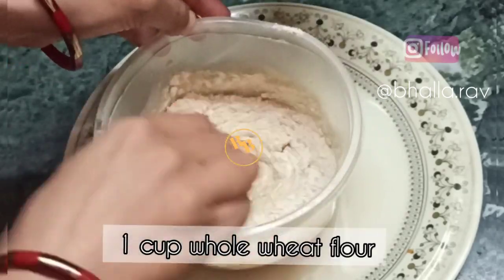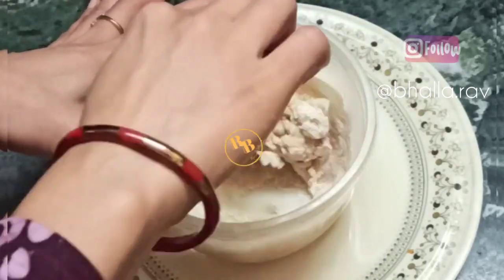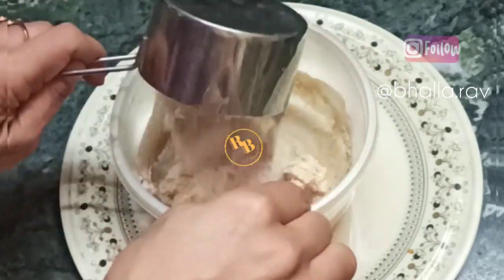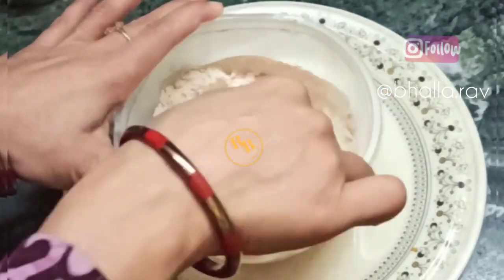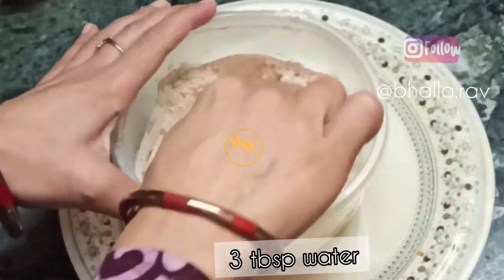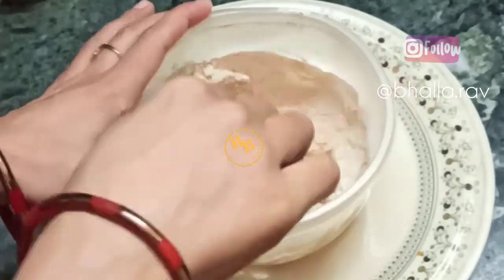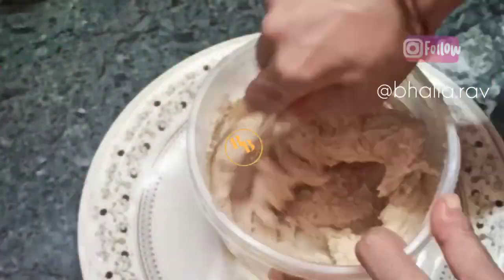I have used one cup of whole wheat flour for this bread recipe because it is a mini loaf that I baked in my air fryer, so one cup is more than enough for one loaf of bread. Then I added three tablespoons extra of water and mixed it with a spatula or spoon — you don't need to knead the bread.